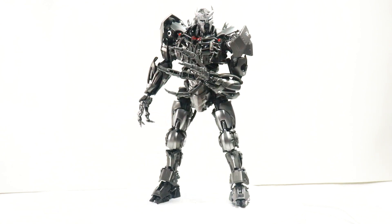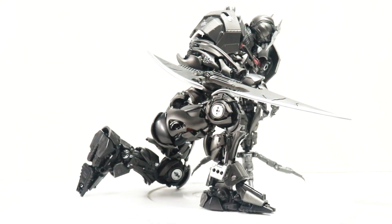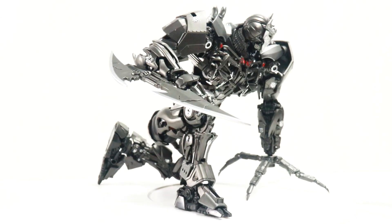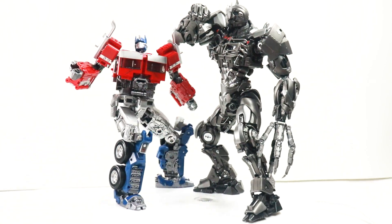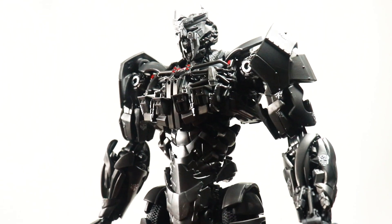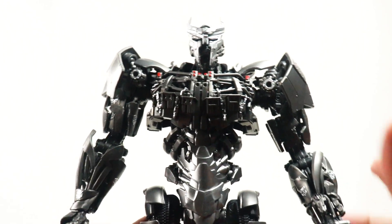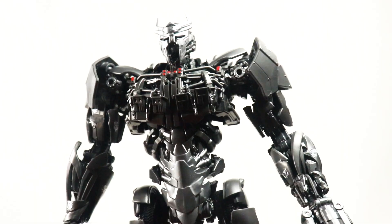Before I even start talking about this figure, let me just say — Yolo Park have knocked this one right out of the park. In my opinion, this is so far the best figure and model kit released by Yolo Park for the Transformers Rise of the Beasts line. This one is an absolute knockout, and I urge all Transformers fans to get him into their collection. He looks absolutely amazing. The paint and details on him just look absolutely crisp — a very good attempt by Yolo Park, and he looks very accurate to the CGI model.